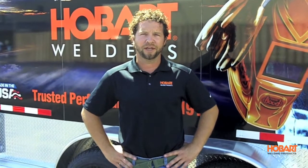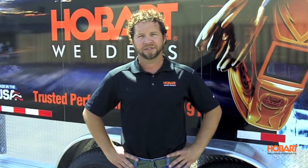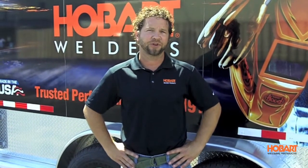Hi, I'm Shane with Hobart Welding Products. Today I'm going to show you three welding processes: stick, wire feed, and TIG. This should help you make the decision on which process is best for you.